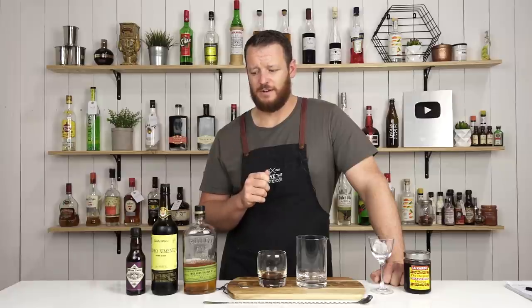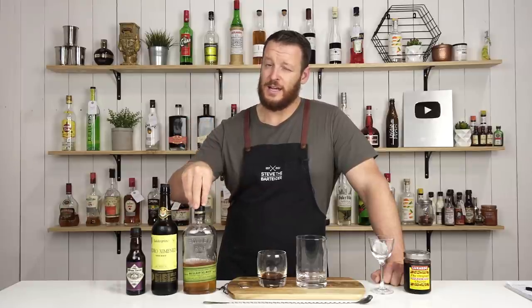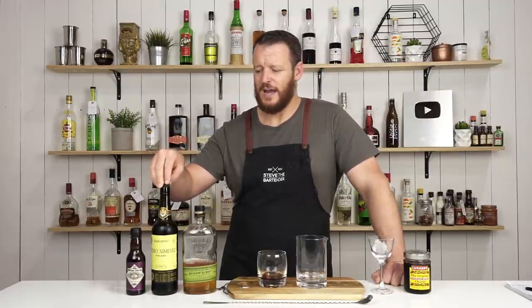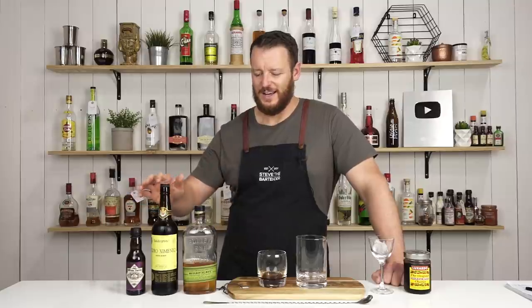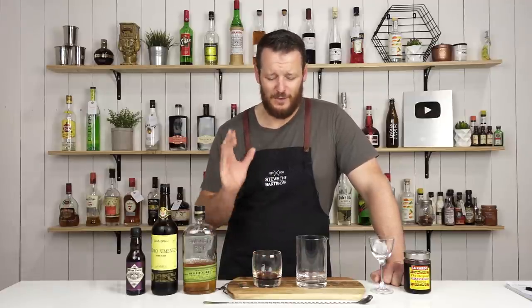Their recipe is actually very different. Instead of a rye whiskey, Difford's utilizes an aged rum, and instead of a Pedro Jimenez, they use maple syrup. So not only is it adapted, they've changed about 66% of the ingredients — the main ingredients, not just the bitters. So I'm going to stick with liquor.com's recipe, and hopefully this is the most similar to a Tootsie Roll, whatever it is.